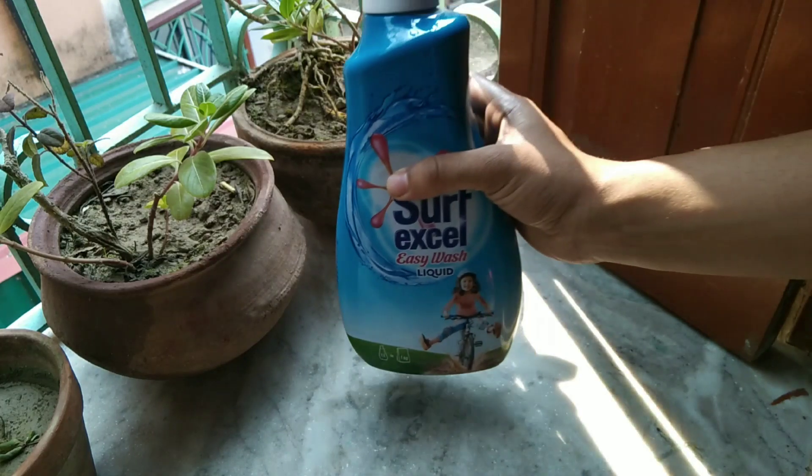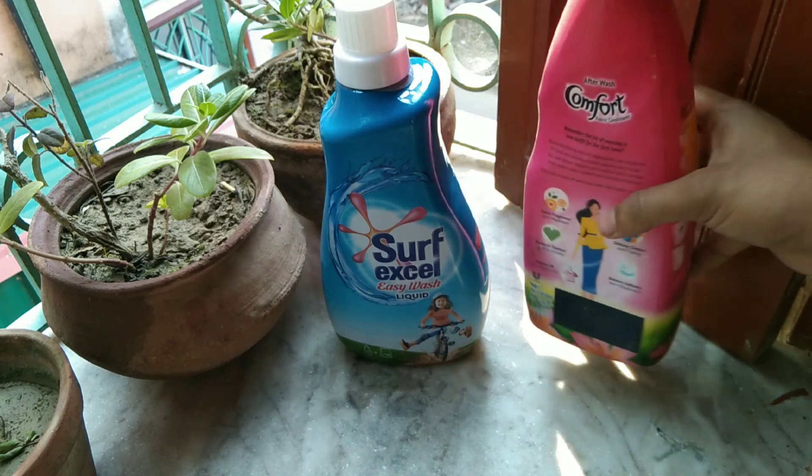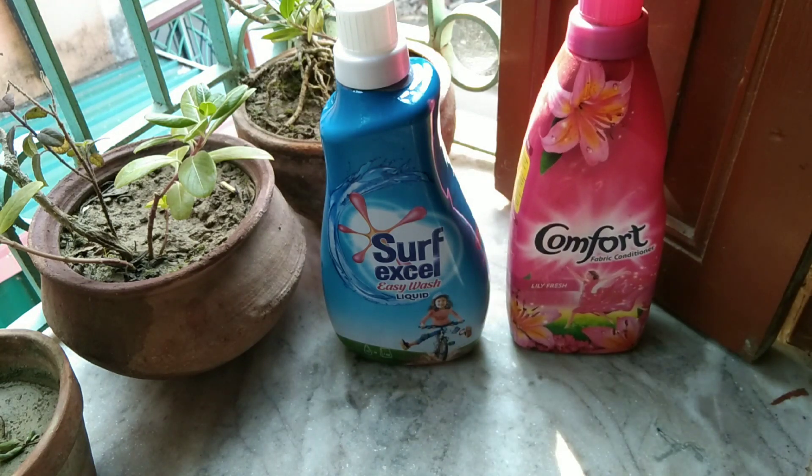I am using a comporter comparison to the sunlight and I am using a comporter comparison. I don't know that the liquid of the Surfex is using our machinery and the comporter is using in the machine. How do we work?